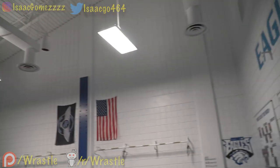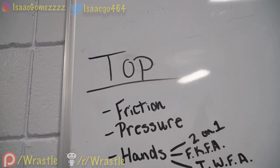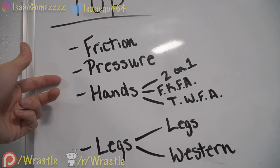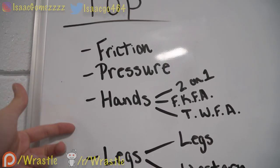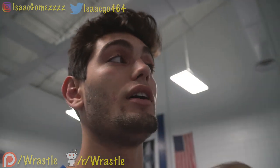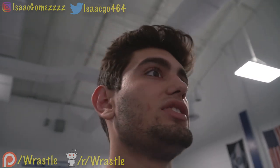This is basically my bible for top position. It starts off with the different forms of control. You have friction — the pressure you have between you and your opponent — and your hands and your legs. You have to use all of these things to control your opponent. If you plan on turning them, you have to use all of these things in unison to stop him from getting up and scoring points, reversing you, or just making you look bad.